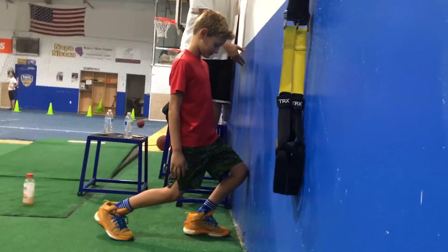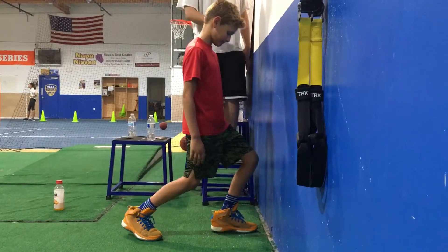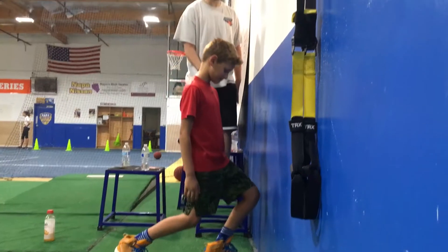He's going to hold that forward position, relax back, and repeat. Knee to the wall, foot flat on the ground. We want to keep that foot flat on the ground.